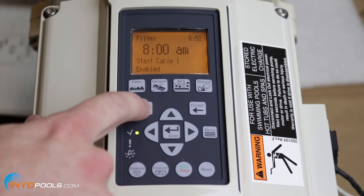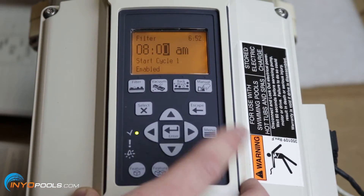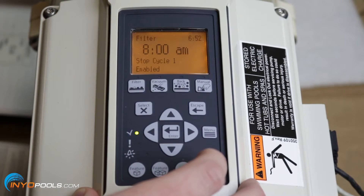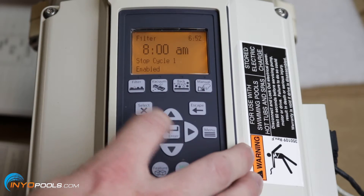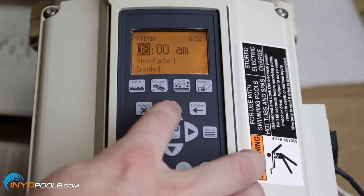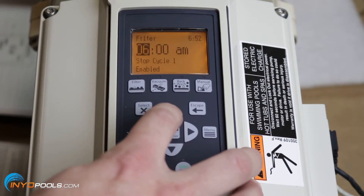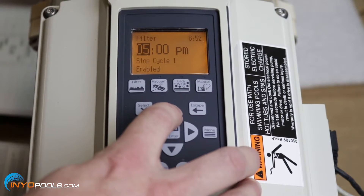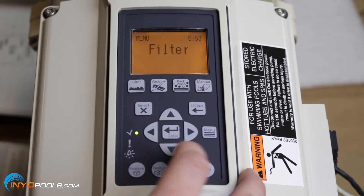Then you have the time — basically when it's going to turn on. It's currently set to 8 a.m.; if you want it to stay there, just hit enter. The second one is the stop cycle. Hit select, change it to, say, 6 p.m., and hit enter. It'll turn off your cycle at 6 p.m., and between 8 a.m. and 6 p.m. it's going to turn over your body of water once. Once you've set the stop cycle, hit escape to go back to the main menu.